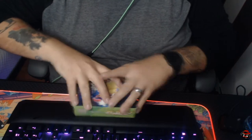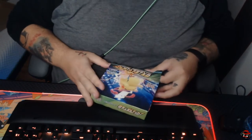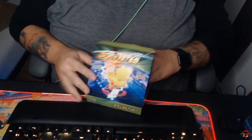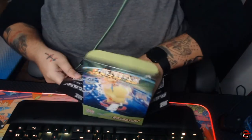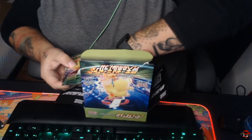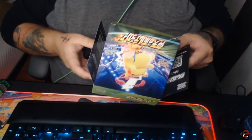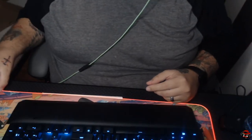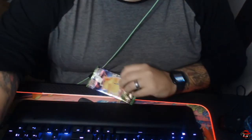I know there's some pretty good cards in this set. There's a VMAX Pikachu, which a lot of people are looking for. Each pack on this set, you get five cards.